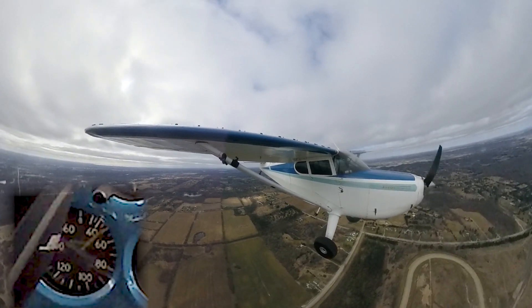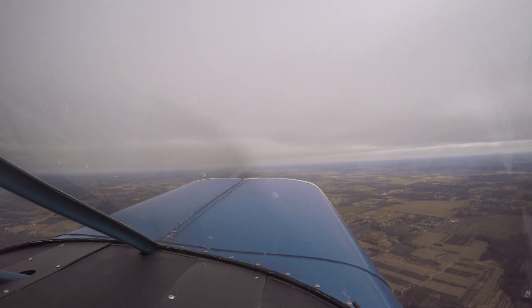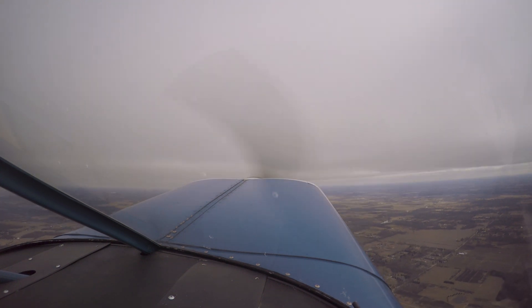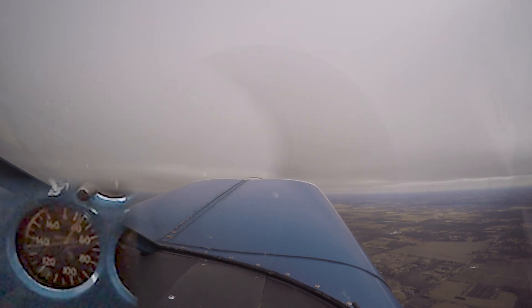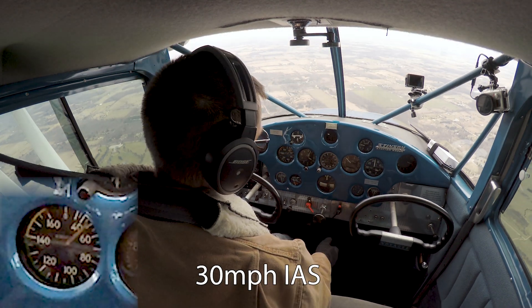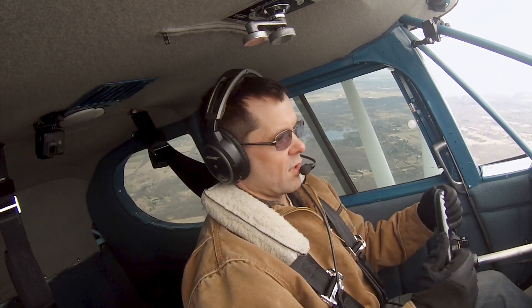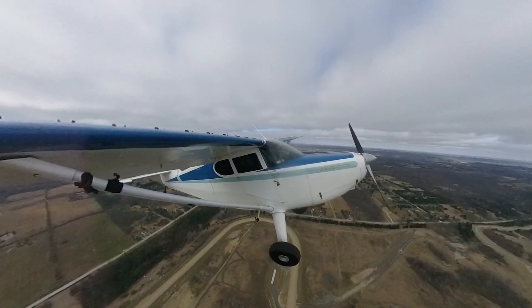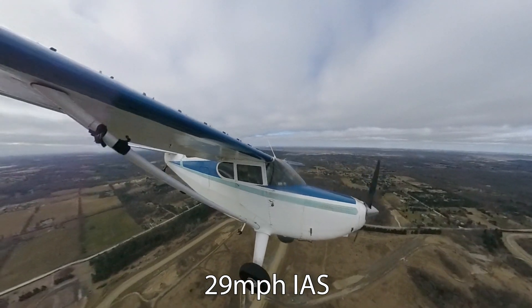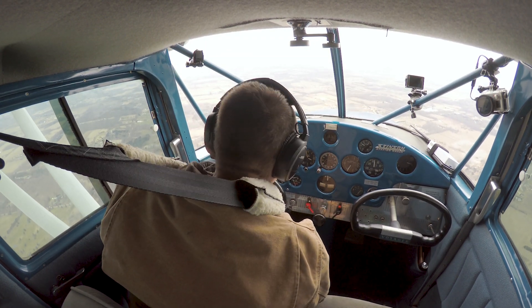Down there in the 40s again. That's 30 indicated right there — so this is without a doubt slower. Besides some sloppy power-off stalls with the ailerons, not too bad.